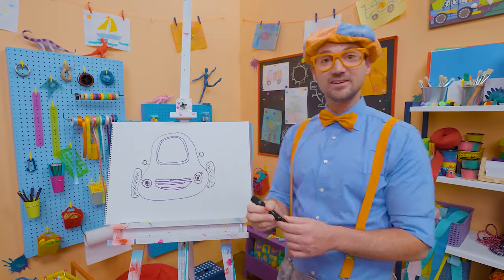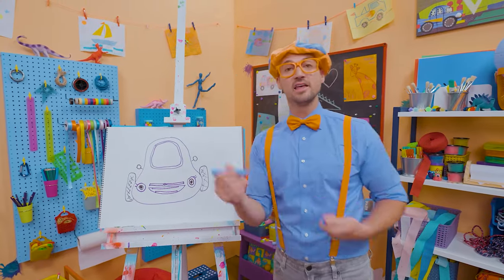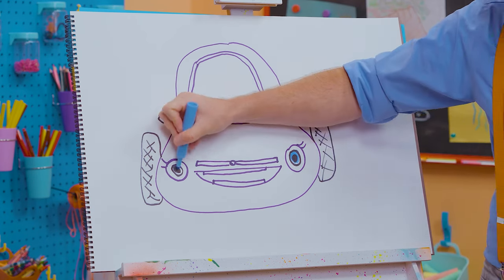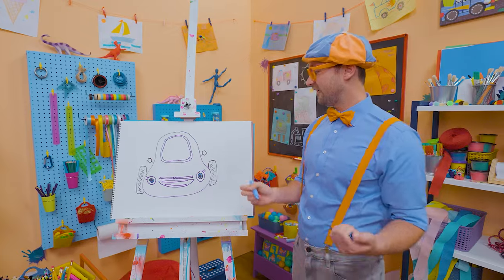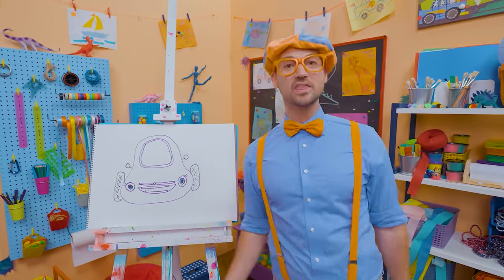Do you know what color her eyes are? Yeah, one of my two favorite colors — the color blue. Alright, let's color in her eye. Perfect! That definitely looks like Scout. That was so much fun drawing with you!